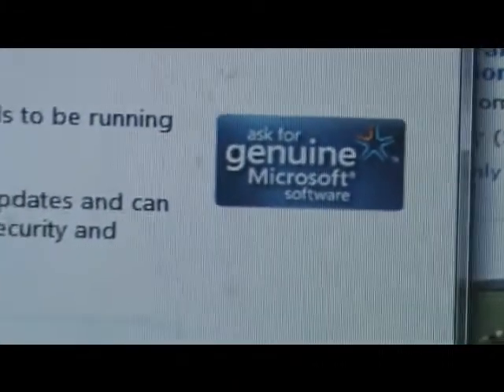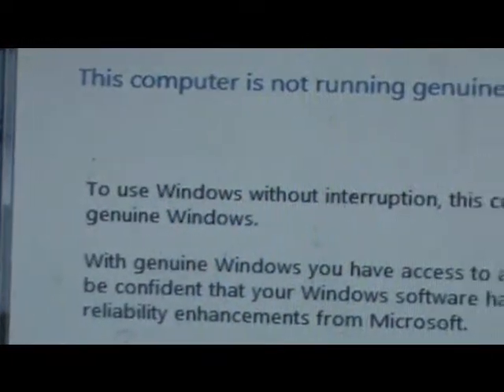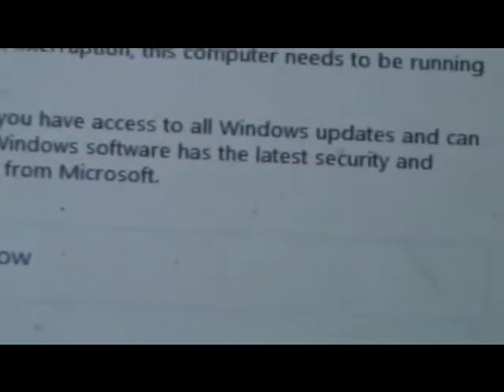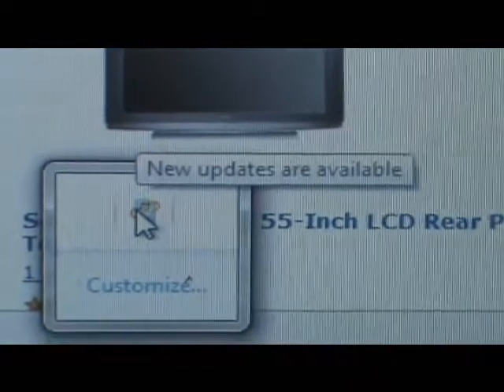I want to do an update on my hacked version of Windows 7. There's been a thing that says I'm not running genuine Microsoft software and that it needs to be running genuine software without interruption. New updates are available and they'll install, but I'm not going to install those updates because they help recognize genuine software. When I read that, I was like — nope, cancel.